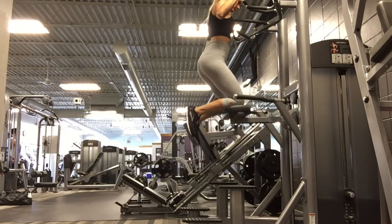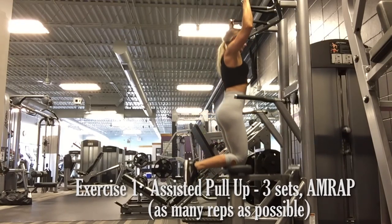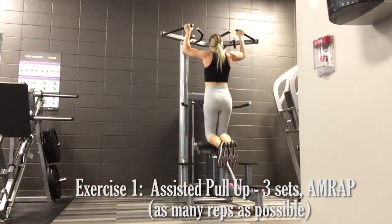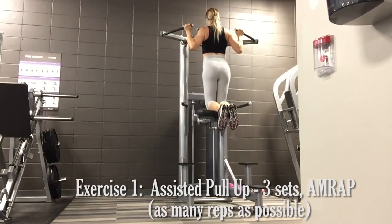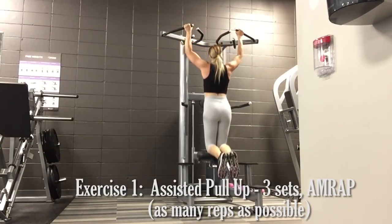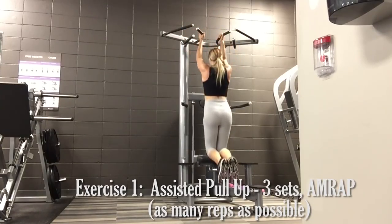The first exercise is the assisted pull-up. There are two variations you can do. The first is using the assisted pull-up machine. Draw your shoulder blades together, then pull up as far as possible. I like to aim chest to bar rather than chin. If you find an overhand grip is too difficult, try a neutral grip with palms facing one another.